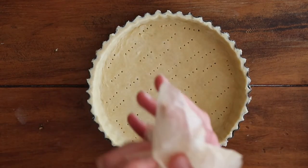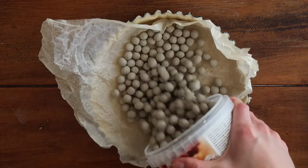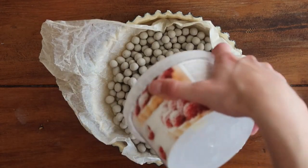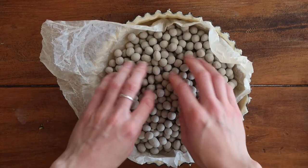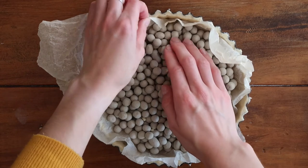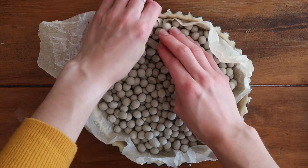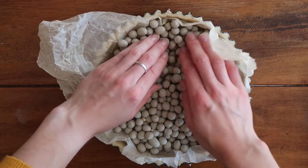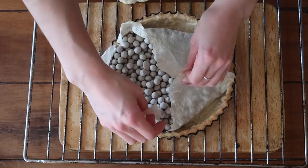Take a fork and prick the base of your pastry. Grab a piece of greaseproof paper and add your ceramic baking beans, because we're going to bake the pastry case blind. If you're not familiar with baking blind, make sure you check out my perfect pastry video. Bake it in a preheated fan oven at 200 degrees Celsius with your beans inside for 15 minutes.